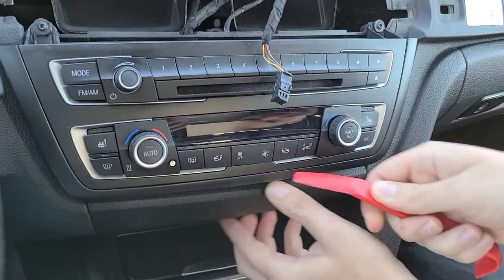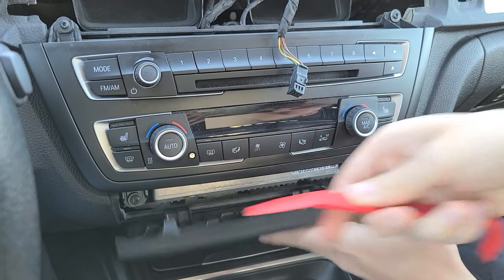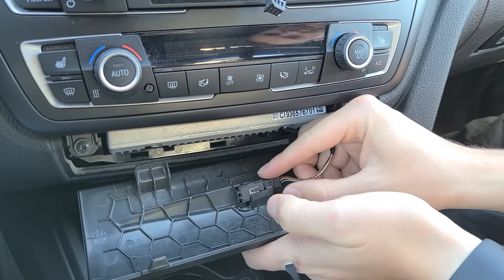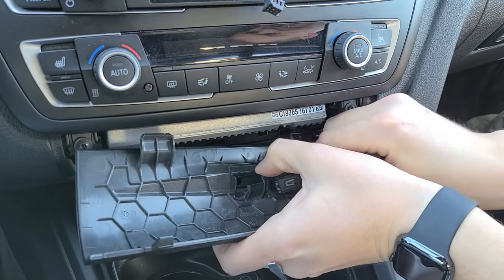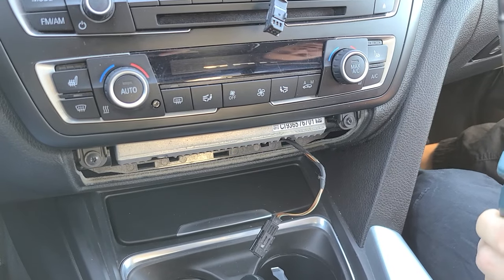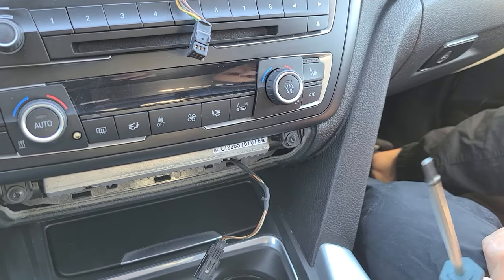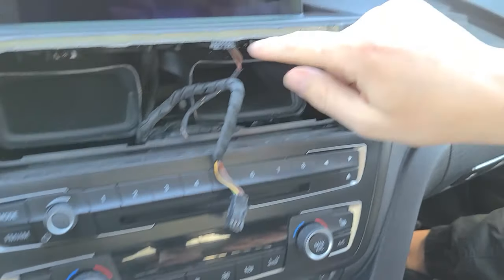Here there's a light which we're also going to remove. Tilt the clip and the light just slides out. Now we're going to use our T20 and remove six bolts — two here, two more here, and two holding the screen.